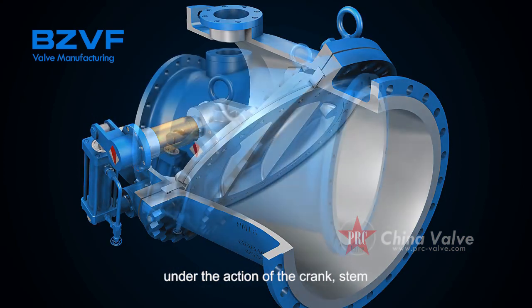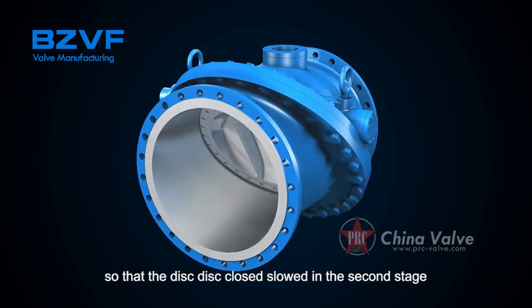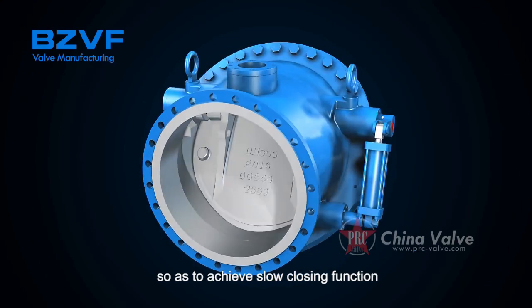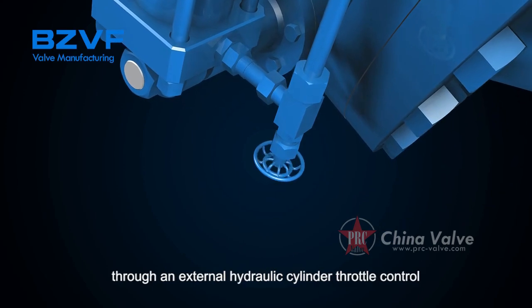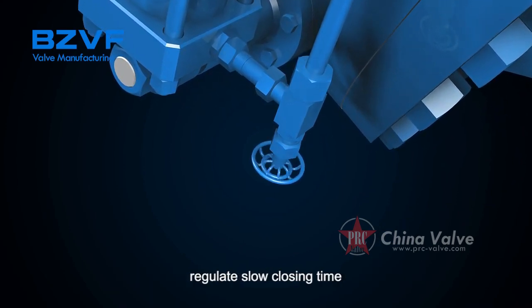Under the action of the crank and stem, the disc closes slowly in the second stage, achieving the slow closing function and reducing the impact on the seat. In the slow closing process, an external hydraulic cylinder throttle control is used to regulate the slow closing time.